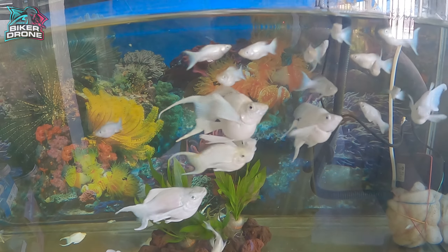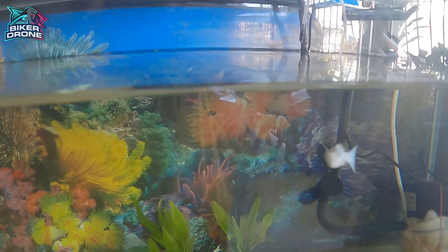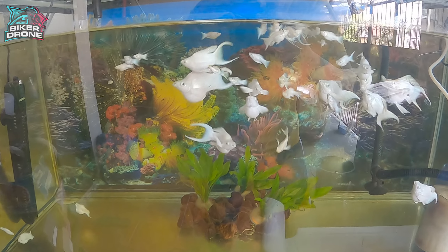Salamat sa inyong panunod mga idol tungkol dito sa aquarium wallpaper. Sa susunod na video ko naman ipapakita ko yung breeder PKBM na nagdrop ng fry. Medyo sinuwerte tayo doon mga idol at naabutan natin yung pagdrop ng PKBM ng kanilang mga fry. Thank you for watching mga idol. This is Chuck and you're watching Biker Drone.